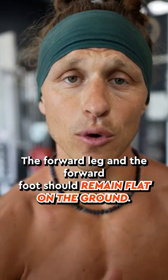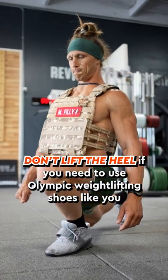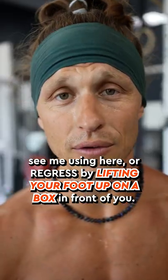The forward leg and the forward foot should remain flat on the ground. Don't lift the heel. If you need to, use Olympic weightlifting shoes like you see me using here, or regress by lifting your foot up on a box in front of you.